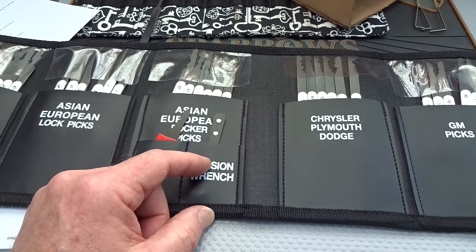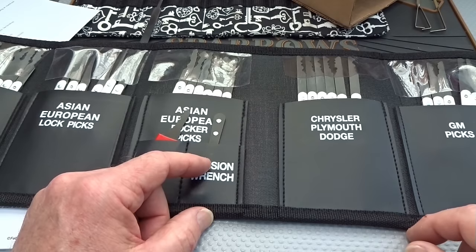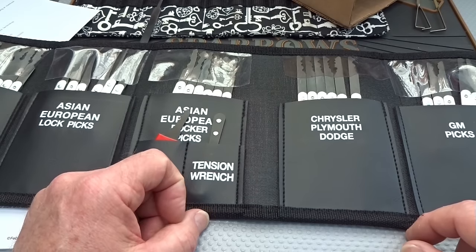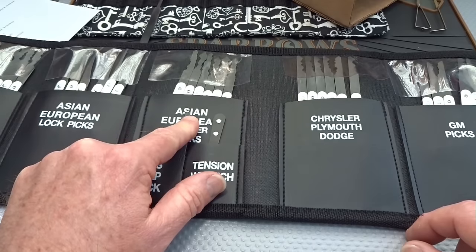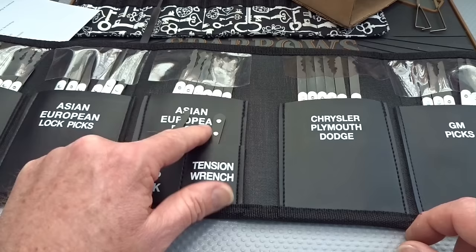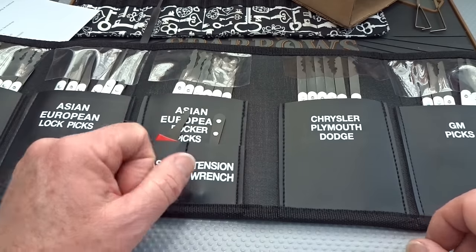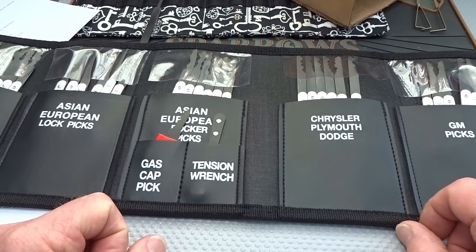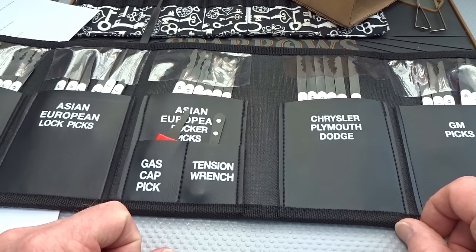If you've got a lockout situation, I opened up a total of four cars in the two days since I got this. I opened up that Ford Explorer, I opened up a Toyota Camry with the Asian picks, I opened up my wife's Subaru Forester — that also opened up with the Asian picks — and I opened up my neighbor's Range Rover, which was four years old. I did not start it, but it opened up the back end and the door. Amazing kit.